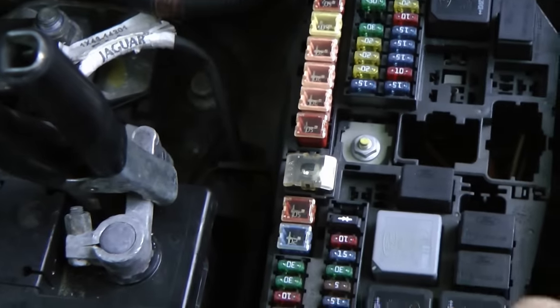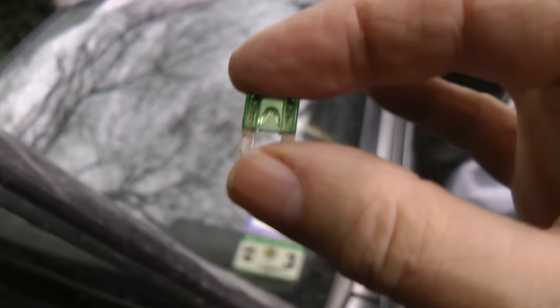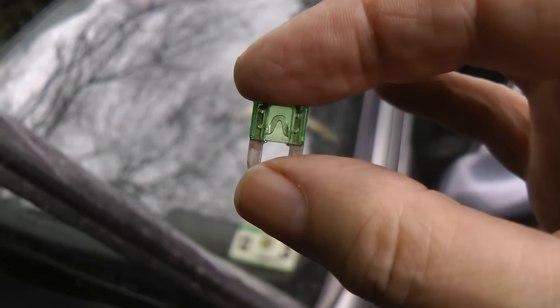The first thing I did was check all the fuses to make sure the fuel pump fuse wasn't blown. When I checked all the fuses, the metal was continuous in them, so none of them were blown.